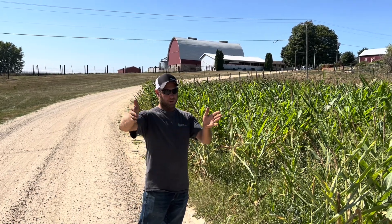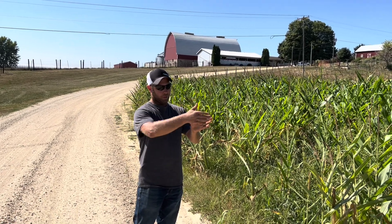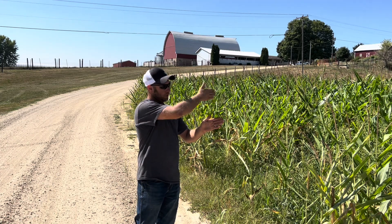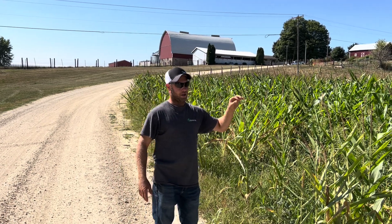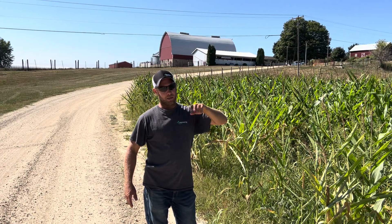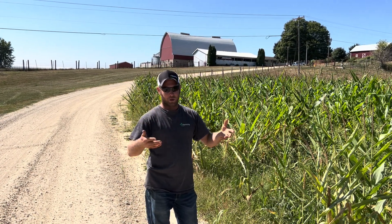In between the corn rows we have soybeans — so it's corn, soybeans, corn, soybeans across the two and a quarter to two and a half acres. We're also going to put a cover crop out to grow in between there along with the soybeans.